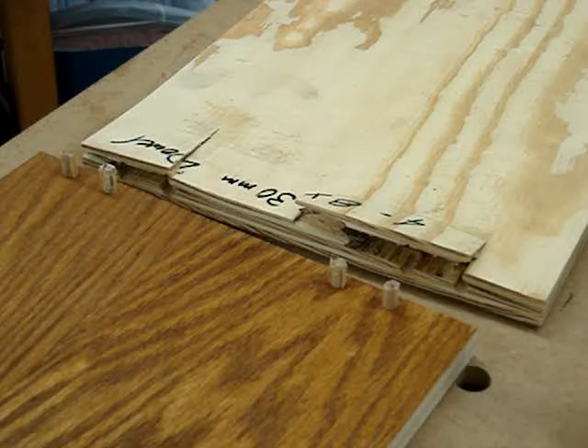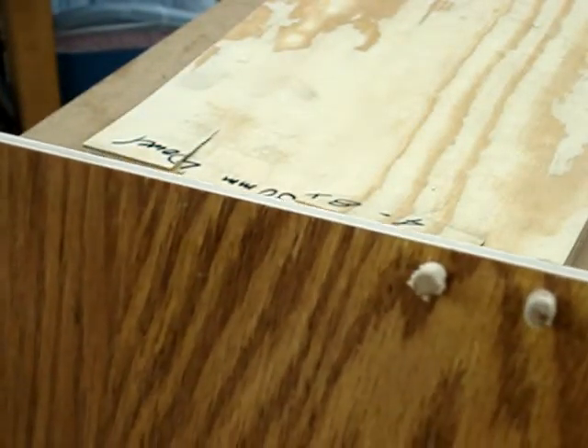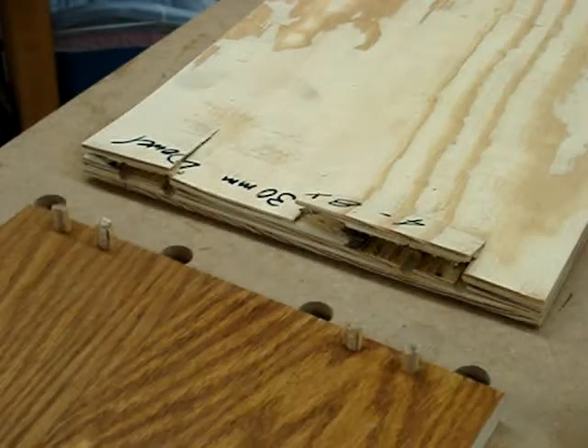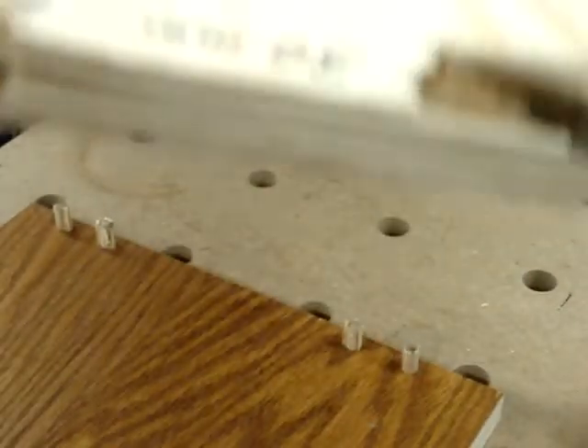This is the dowel joint. Dowels in the side panel are intact. There are some remnants of the plywood bottom shelf still remaining to the dowels. What you see here is the top of the shelf, and you can see the laminations just broke out.